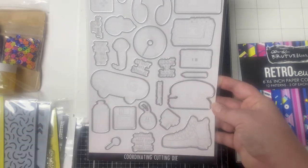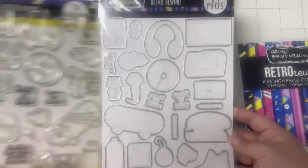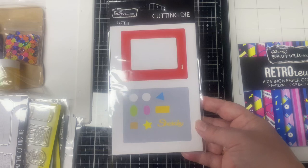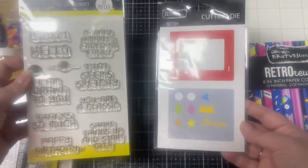It comes with coordinating dies that cut out all of the images and the sentiments too. And then the Sketchy Dies go with the Sketchy Sentiments I already showed you — it will cut out the Etch A Sketch and the knobs plus some other shapes.